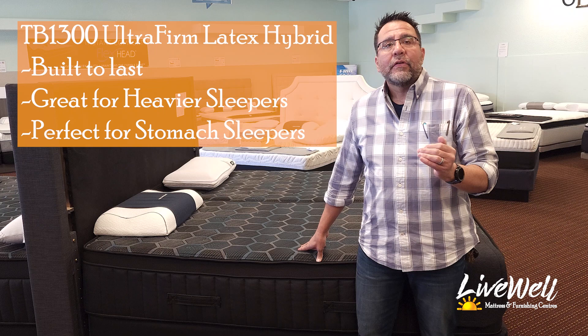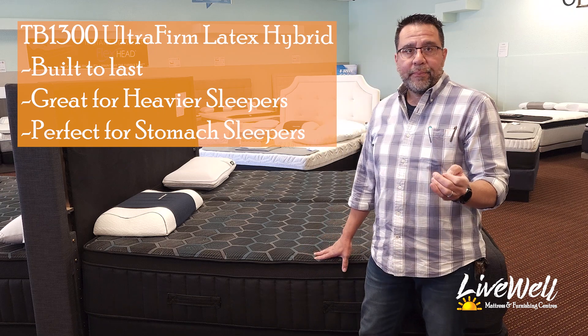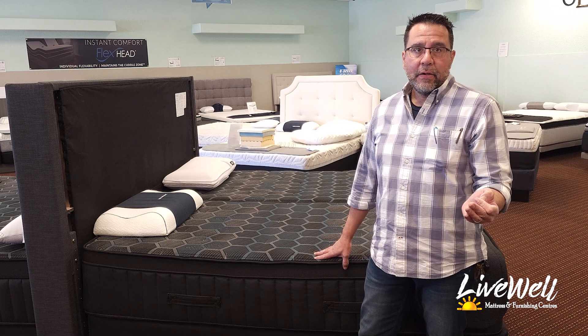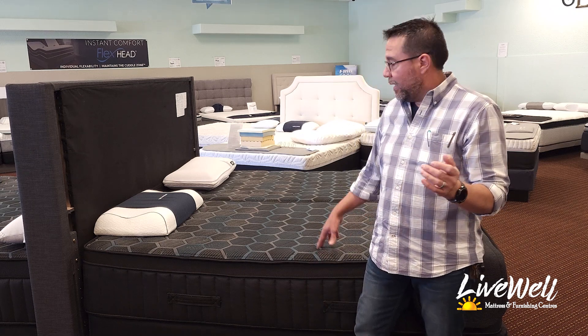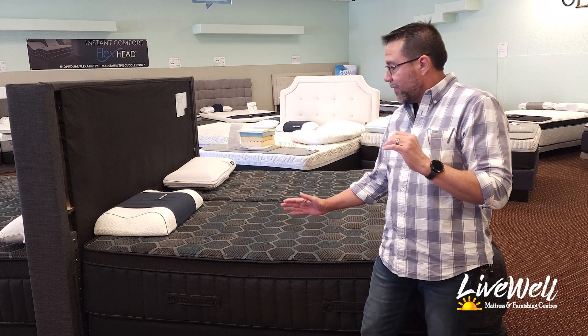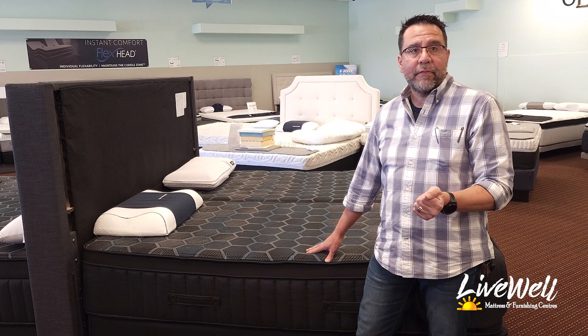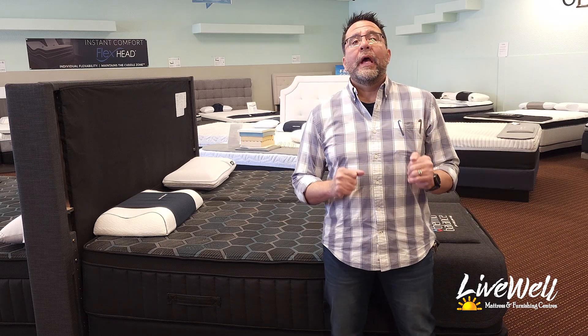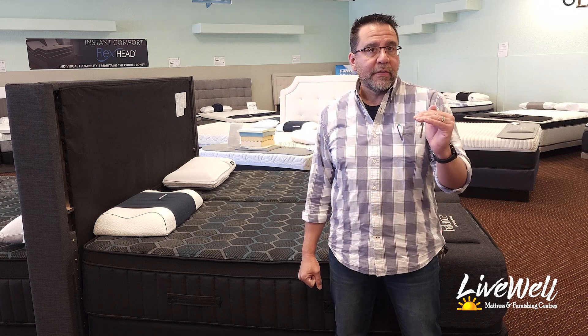The latex in here is a top quality latex. The spring system is the top-of-the-line spring system with edge-to-edge support, meaning that if you roll up to the side of the mattress, you're not going to roll off. Let's dissect this mattress and I'll show you all the components in detail so that you know what's inside.